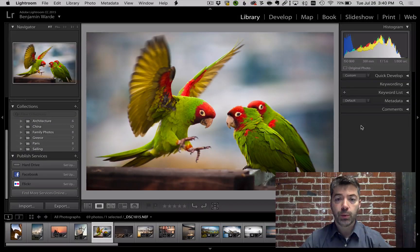Welcome to Lightroom Coffee Break, I'm Benjamin Ward. In a comment left on an earlier episode, somebody asked if it's possible to pull in guides from the side of your image the way that you can in Photoshop. Short answer: no. Fractionally longer answer: we do have some cool overlays available in Lightroom.